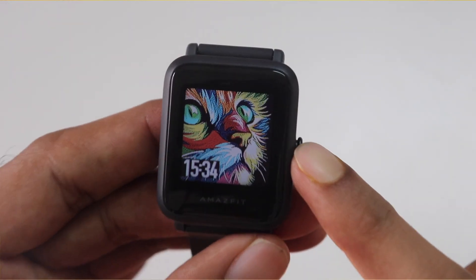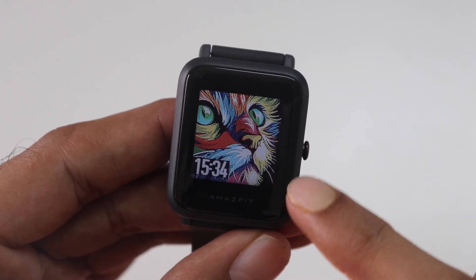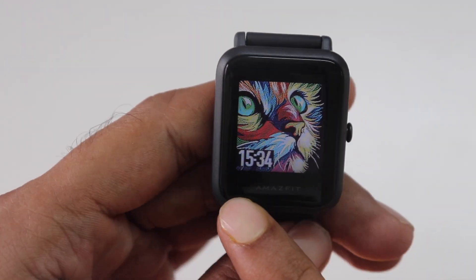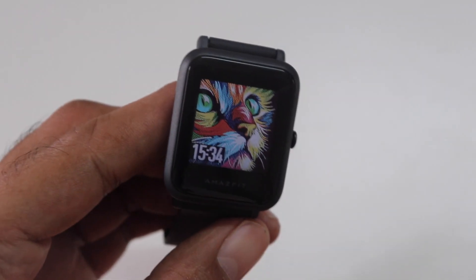Let's start with some of the cons first for a change. The first one has to be the design. Look at these bezels — they are quite big. Most of the fitness watches in this price range have slightly slimmer bezels and better looks. It could have looked a bit more modern.